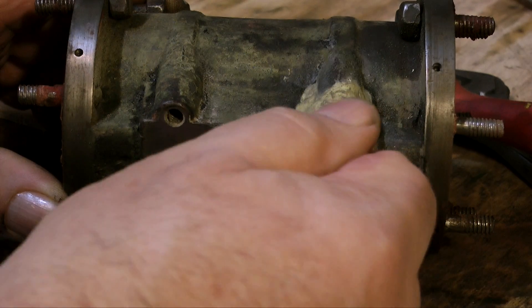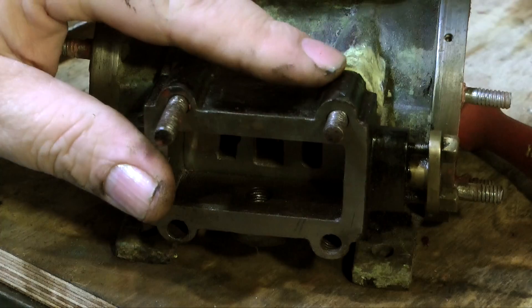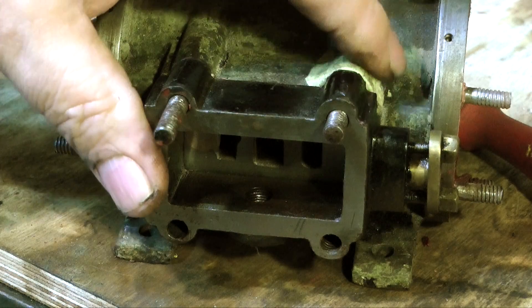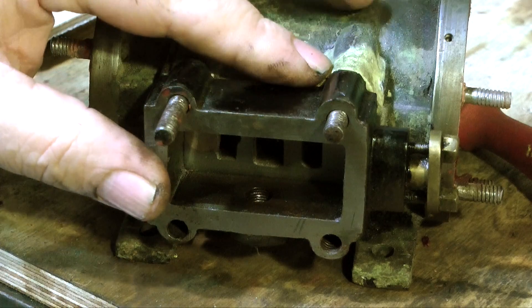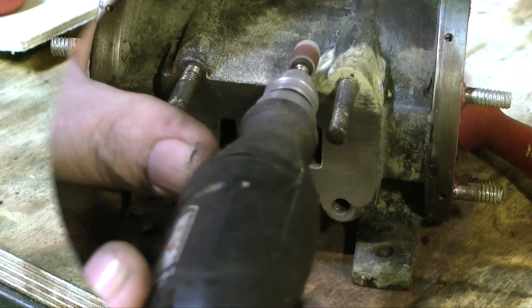24 hours have now elapsed since I applied the milliput to the casting, and the milliput is solid enough to work. By temporarily fitting a couple of the studs, this allows me to use the steam chest as a guide so I can profile the milliput to the same shape as the steam chest.